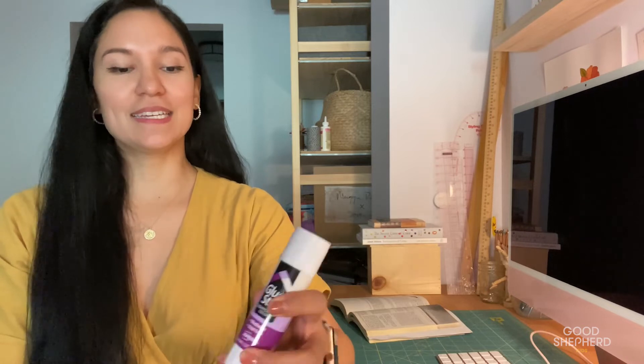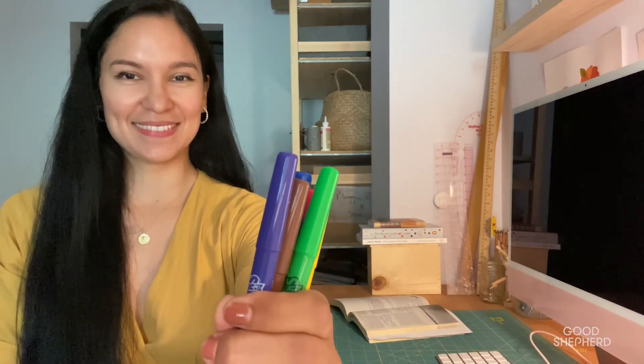Hello. This is Crafting Time with Miss Gabriella and today I have a lovely craft prepared just for us. Today our lesson is called Paul's Travels and His Letters. Have you heard of Saint Paul? So I would like you to grab your Paul's Travels and His Letters craft kit, your glue stick, and your sketch pencils. Are you ready for this fun craft? Let's start!